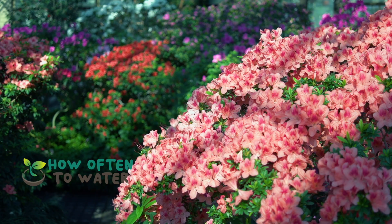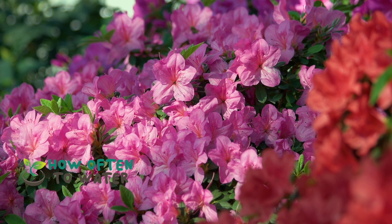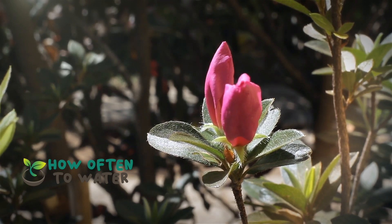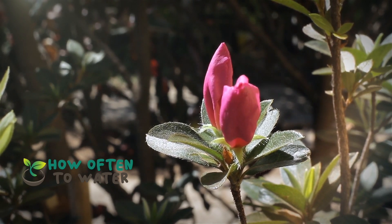When watering, make sure to soak the soil thoroughly. Azaleas have shallow roots, so they absorb water quickly. Avoid watering the leaves as it could lead to fungal diseases. And remember, it's always better to underwater than overwater these beauties. Too much water can lead to root rot, a common killer of azaleas.